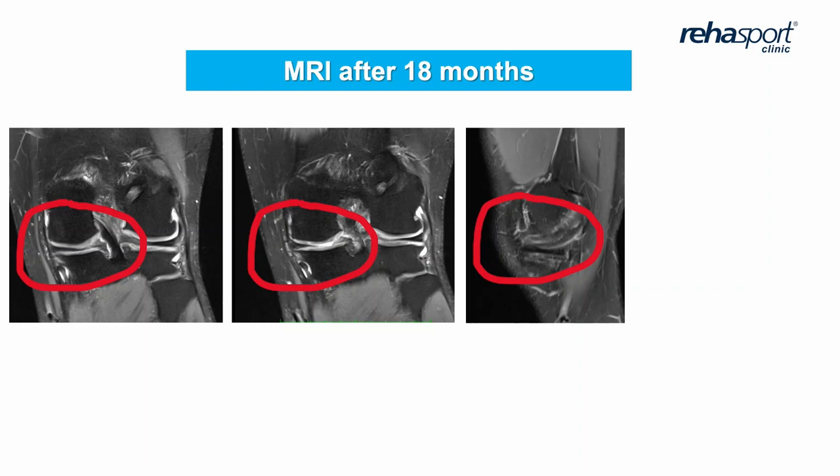On MRI after 18 months in this patient, we can see the meniscus in place and healed, and the cartilage is correct. Clinically, the patient is also satisfied, with good results on subjective scales — IKDC and Lysholm.